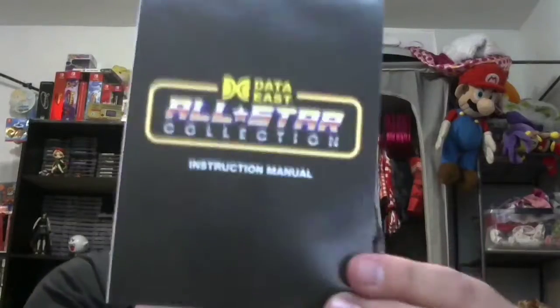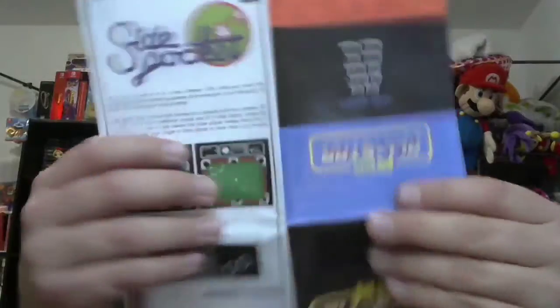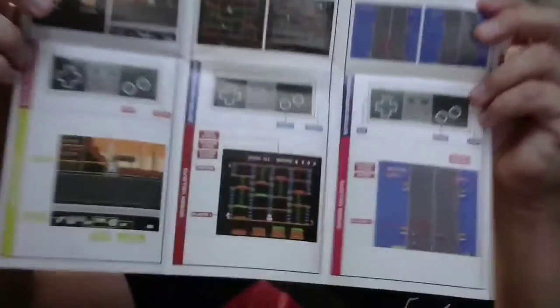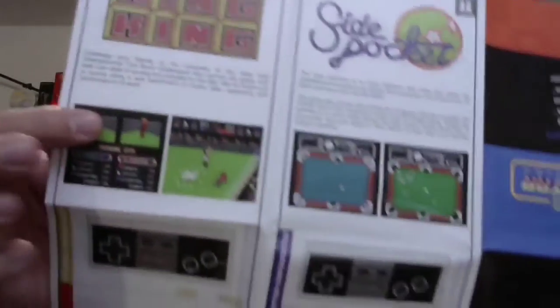Here's something that earns points for me - it comes with an instruction manual. I don't think it's anything more than a how-to-play, but at the very least it's something. And I'm right - it tells you a little bit about each game. Bad Dudes, Burger Time, Buggy Popper - it shows the controls and shows you what the game looks like. Side Pocket, Ring King - it's not a full-on manual but it's effort, it's better than I thought it was going to be, so that gets points for me.